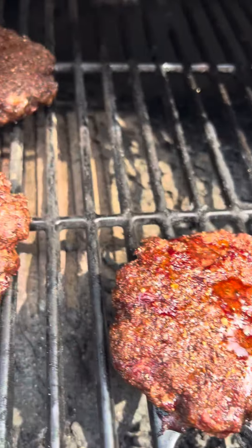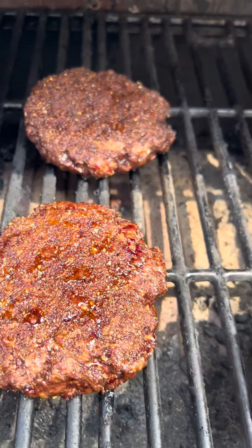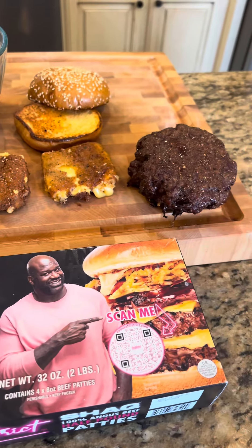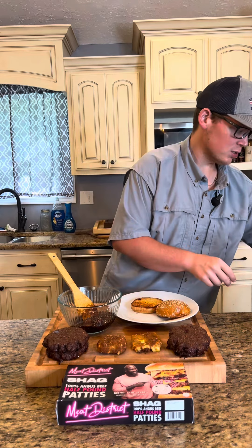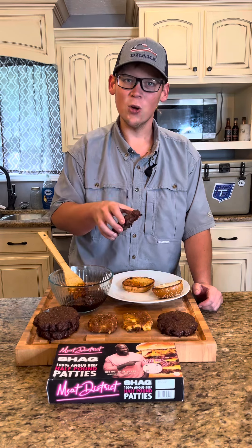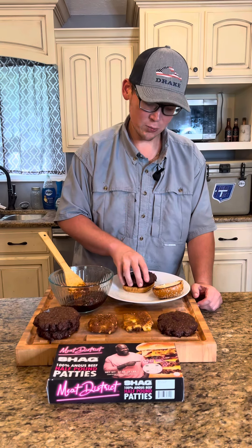Burgers are finished up — been smoking the whole time, let's bring them in. Got some toasted sesame seed buns going with a little bit of truffle mayo here on the top bun.